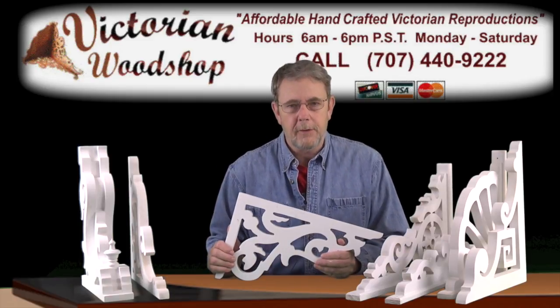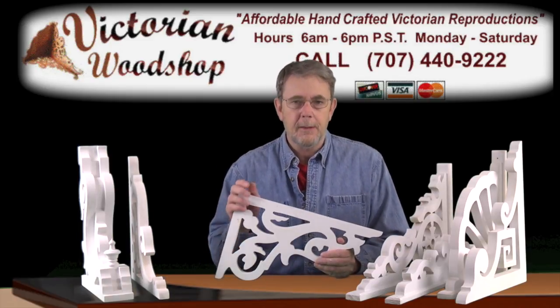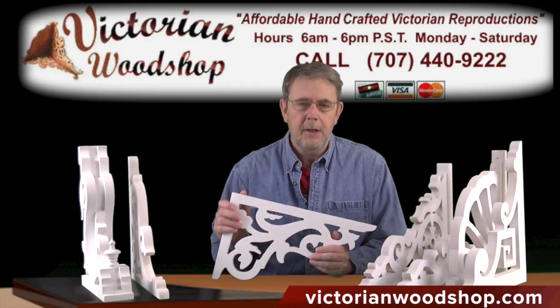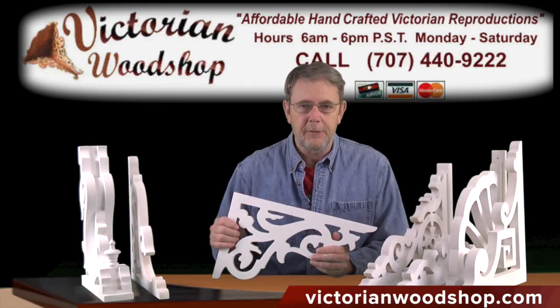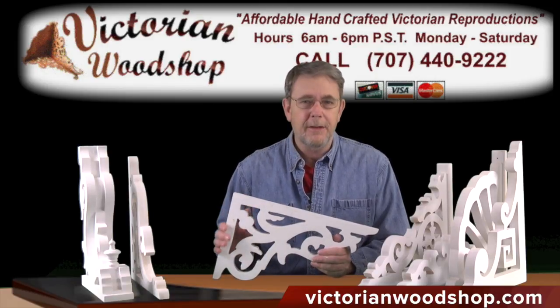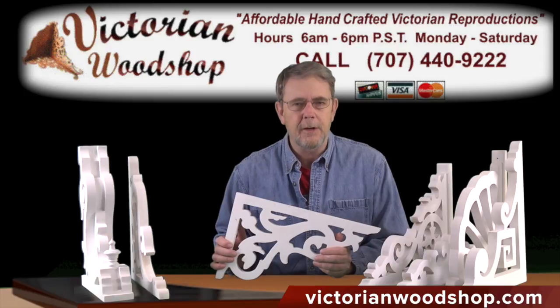Hello, this is Tom Fredrickson with the Victorian Woodshop. This video is going to talk about our standard one-inch thick Victorian porch and post brackets. Now we make a variety of styles. You can go see our catalog at victorianwoodshop.com and I think you're going to find that there's something there that will fit every home.